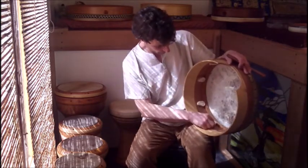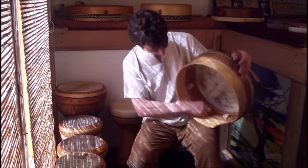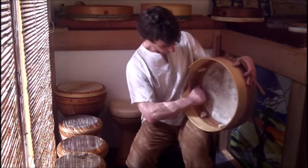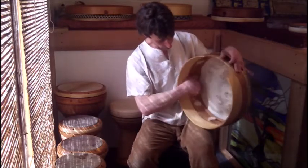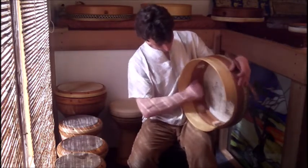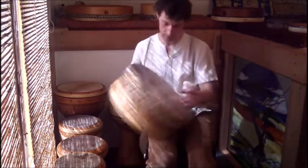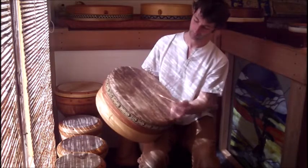The tuning system is cams and I designed these cams myself with a few things in mind. I'm going to loosen them — this is how you loosen the drum, just turn them back. So now the drum is loose.